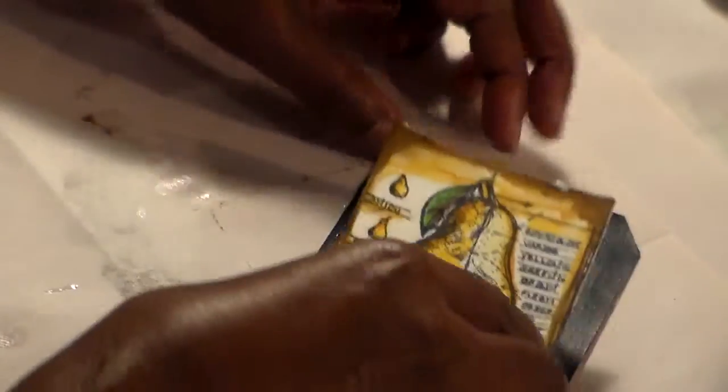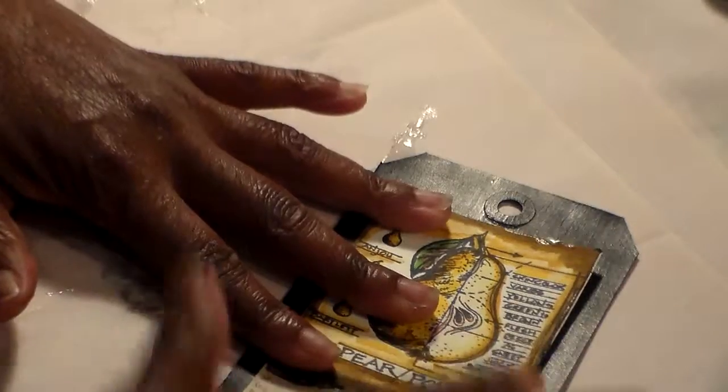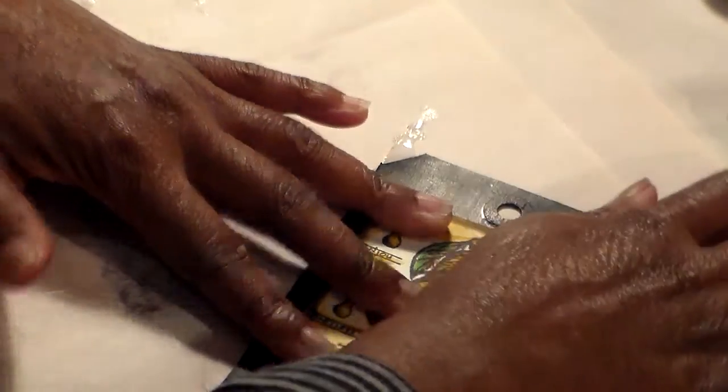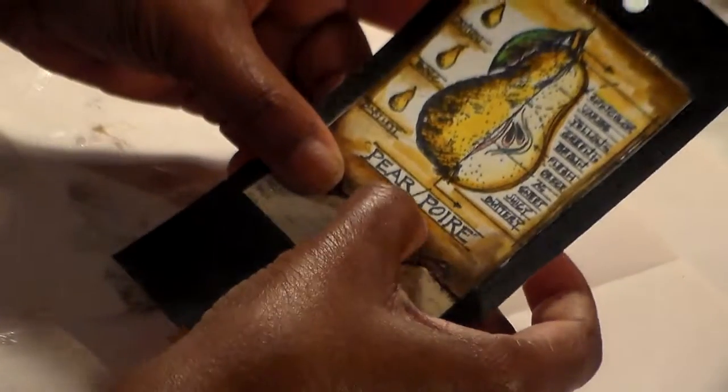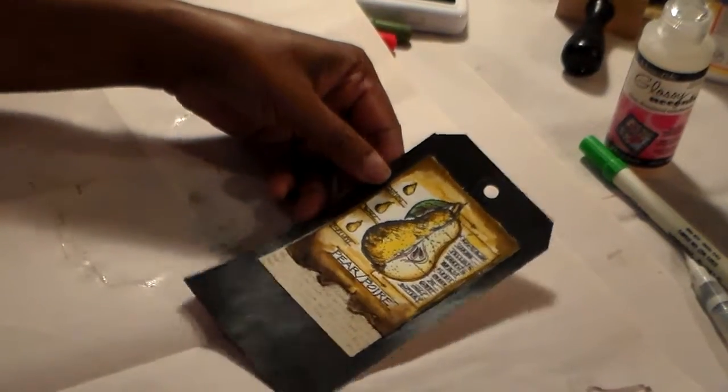Now I'm going to take my black card — I painted this card with some black gesso and then painted it with black glossy acrylic paint. You can even use plain black gesso or a plain black card, it's up to you. I'm going to attach the tag right on the card, just like that. Let me pull out just a little bit — okay, that's about good. Now I'm going to dry this off.